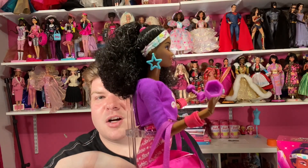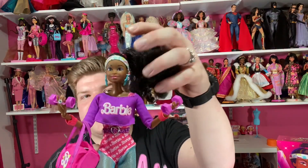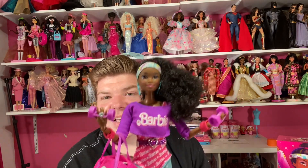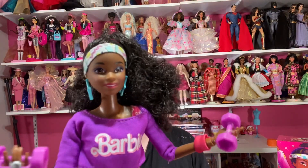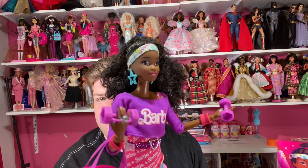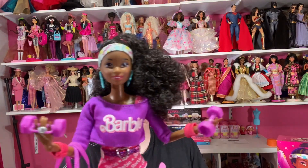Her earrings are different — these amazing teal-blue large star earrings — and there's the sweatband. She has her hair in a side ponytail, which was really popular in the 80s and 90s. I believe she's using the Shawnee face mold, which is really cool. I've done a previous review on a Shawnee doll — the Sun Jewel Shawnee from 1993 — but I believe this is also the Shawnee face mold.